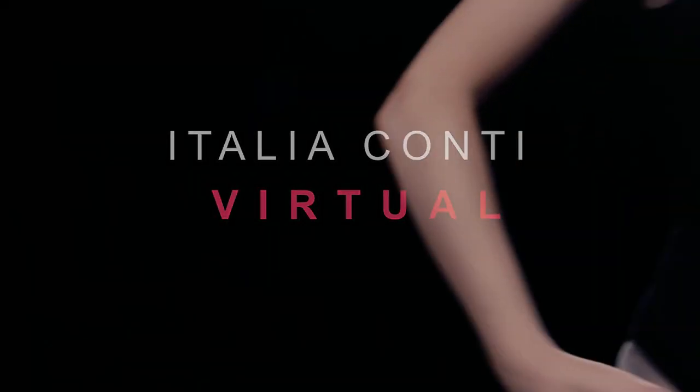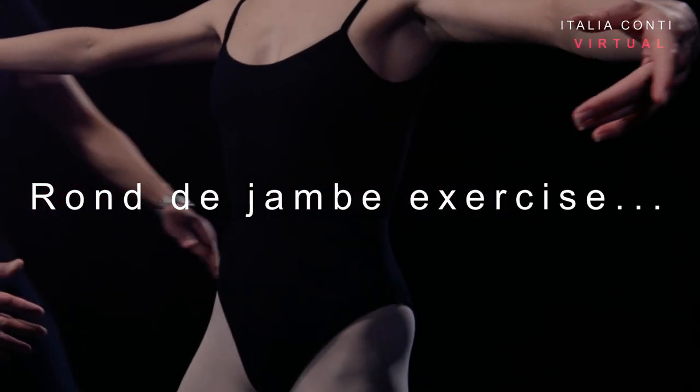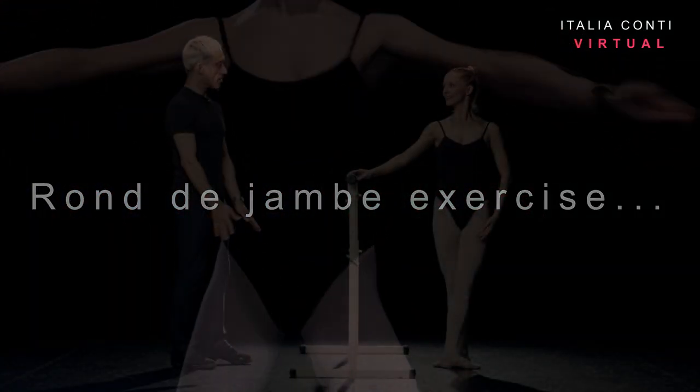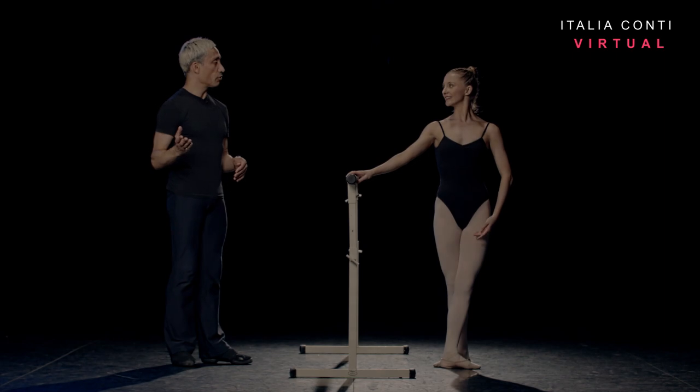Welcome to Italian Controversial, an online training resource for the performing arts. Have a good class. Okay, Sophie, we're going to take a ronde de jambe exercise. It's a preparatory step for your fouette ronde de jambe.